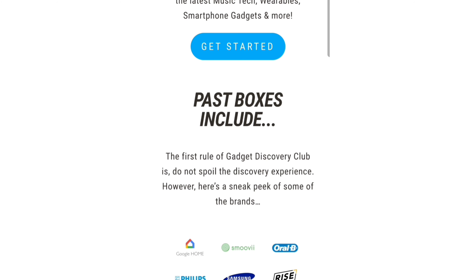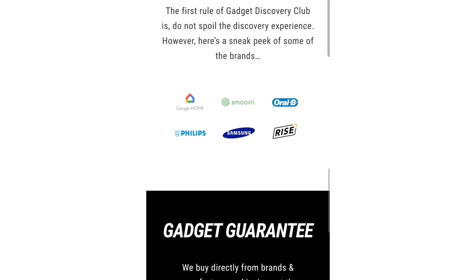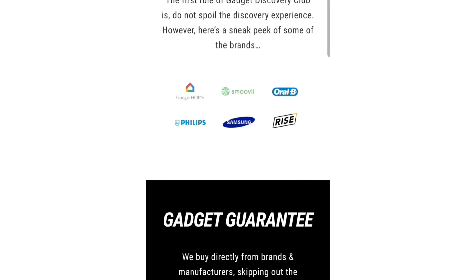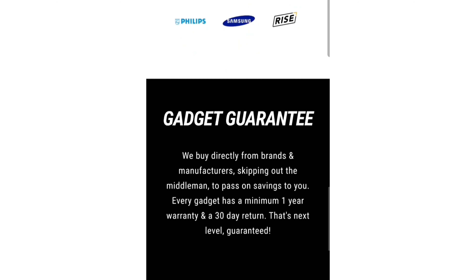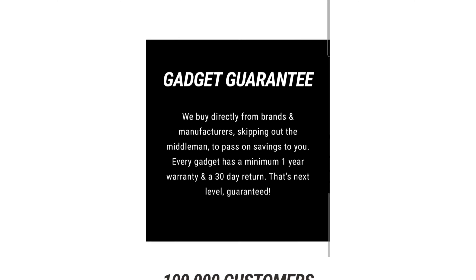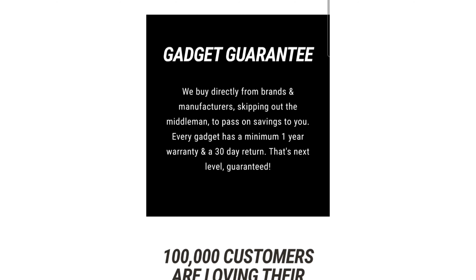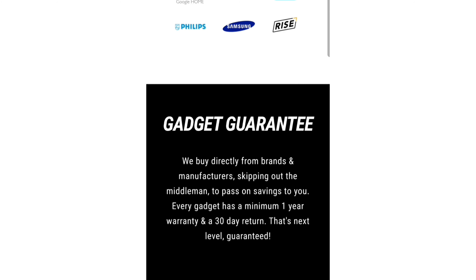Past boxes include... well, the first rule of Gadget Discovery Club is: do not spoil the discovery experience — which I am here doing currently, but here we are. However, here's a sneak peek of some of the brands: Google Home, Smoothie, Oral-B, Philips, Samsung, and Ryze. There's also a gadget guarantee — they buy directly from brands and manufacturers, skipping the middleman to pass the savings on to you. Every gadget has a minimum one-year warranty and a 30-day return. That's next level guaranteed.